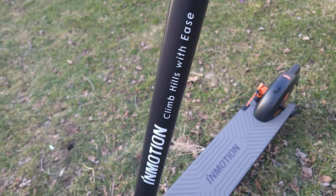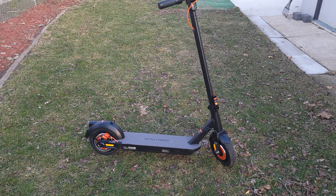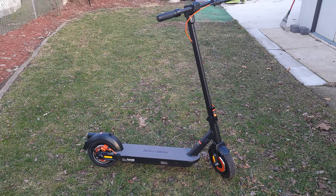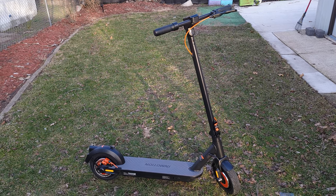What's going on everyone? Today we're taking a look at a new scooter — this is the InMotion Climber. This is a dual motor scooter that's going to be perfect for anybody that lives in a hilly area or just wants a very torquey scooter.